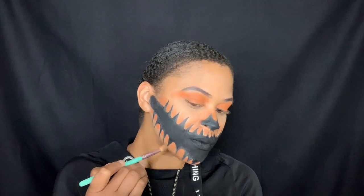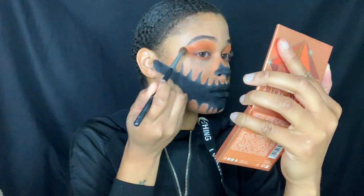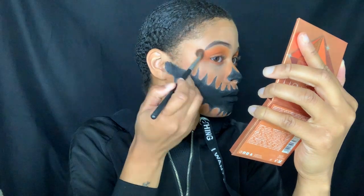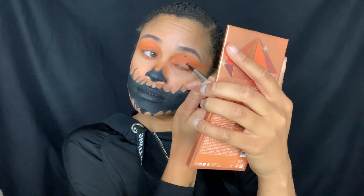After blending out that orange shadow on my mouth I went back to my eyes — I added some orange underneath my waterline and then extended that eyeshadow out toward my hairline. Then I added random polka dots to my eyes because I thought it was cute.